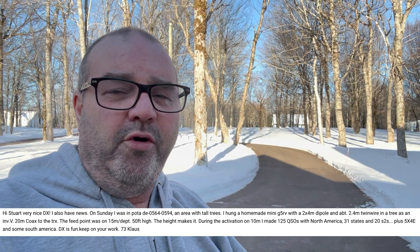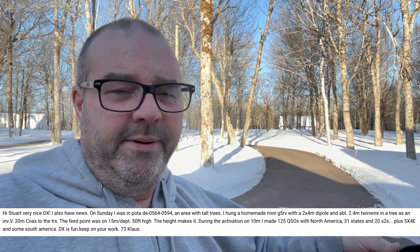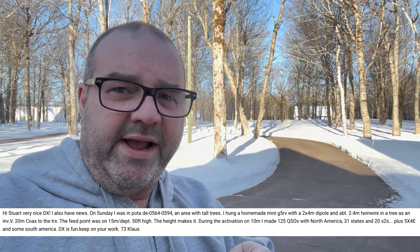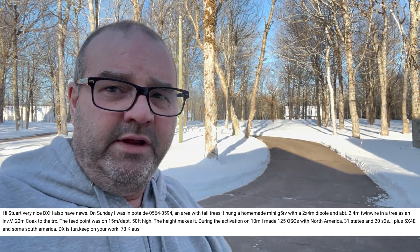If you want to work consistent DX — now, if you have your EFHW halfway lower to the ground, I'm not going to say you're not going to work DX. You may get lucky and get Europe, especially guys with big antennas on the European side. But if you want to consistently work DX, you've got to get that antenna at least a half wavelength above the ground.